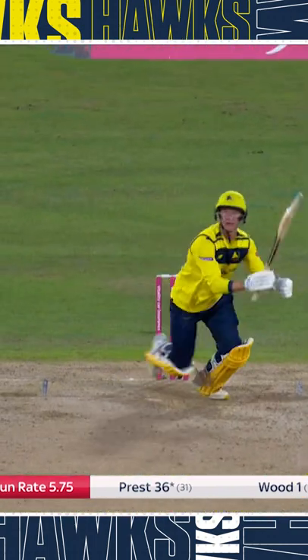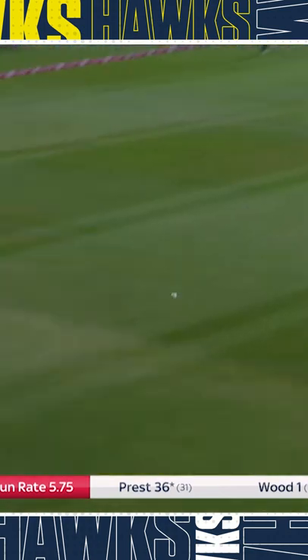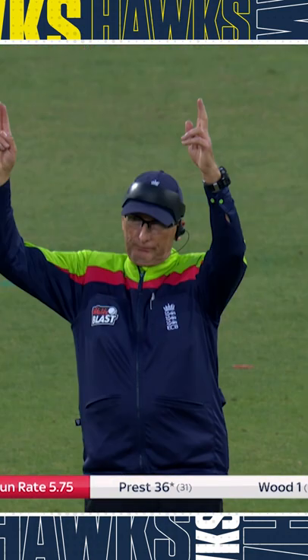Patterson. And that has been smashed straight back over his head, all the way for six!